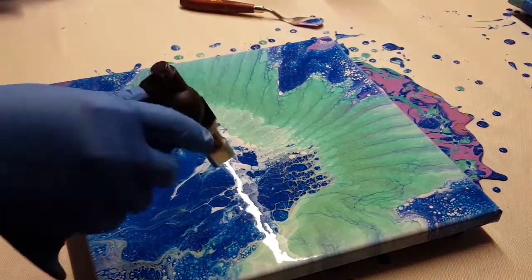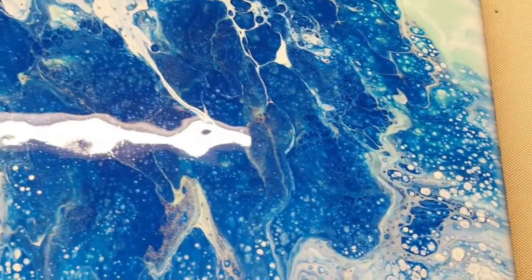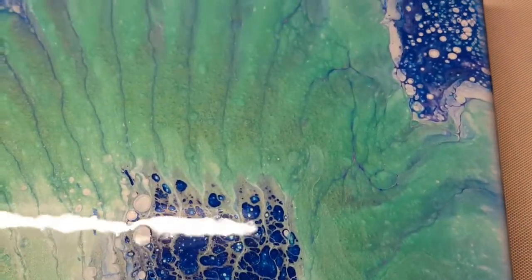I wait several weeks trying to figure out what else to do with this piece. It kind of looked like an ocean piece.